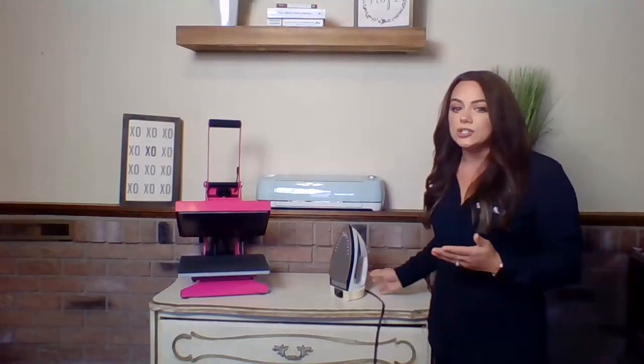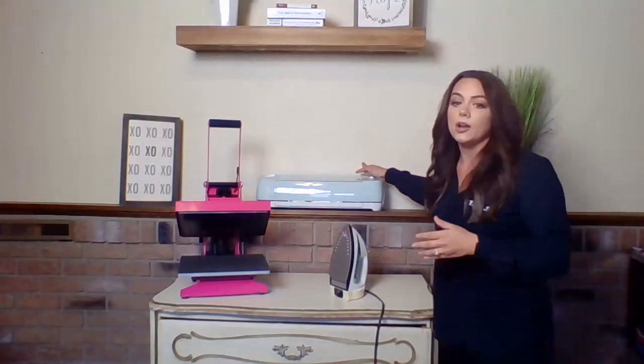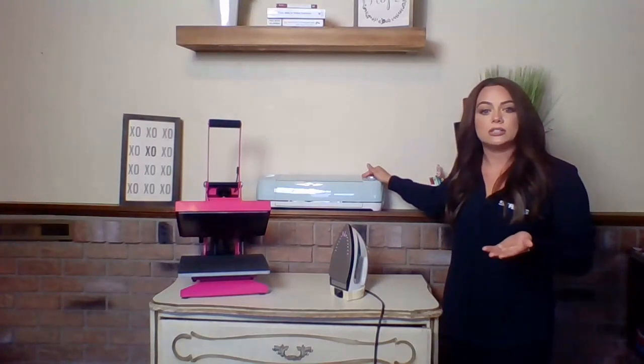If you haven't asked yourself yet when you should upgrade to a heat press, I promise you it's going to come. The more you get involved with heat transfer vinyl and you're making designs for your friends and family, the more you're going to realize how much you can actually profit from decorating apparel — hoodies, sweatpants, t-shirts. They do very well in the industry and they're super easy to decorate if you have a craft cutter at home cutting out heat transfer vinyl designs.